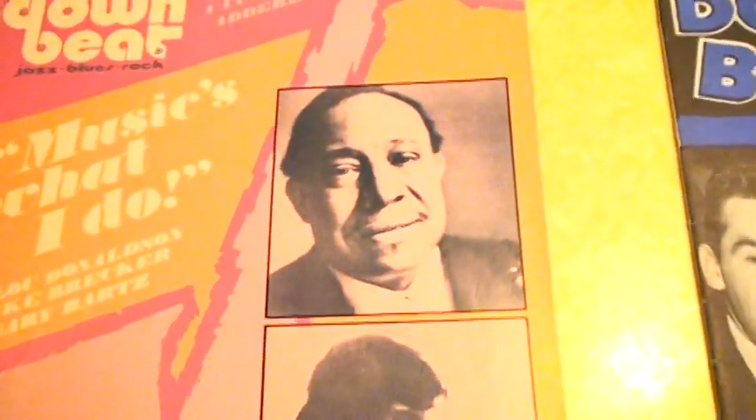Slingerland is percussion. Of course this is from the Niles, Illinois factory. And here's another Downbeat Magazine — this one is from June of '73. Like I said, Slingerland did a great job promoting Buddy better than any other drum company.